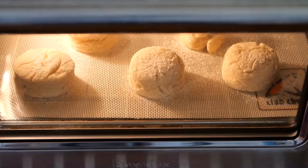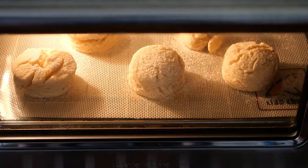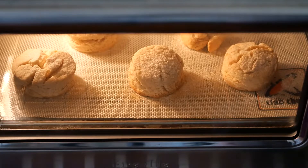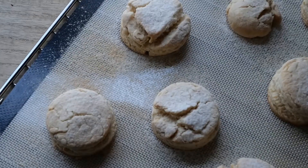Here we have delicious vegan scones. With the addition of homemade coconut margarine — I use this margarine for tarts, biscuits, cakes, and even bread — it's great to make and use in all sorts of pastry or cake creations.